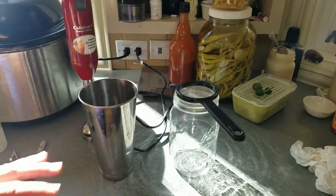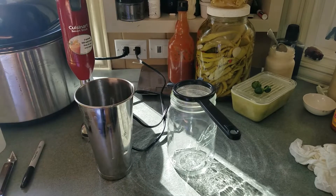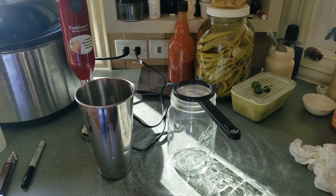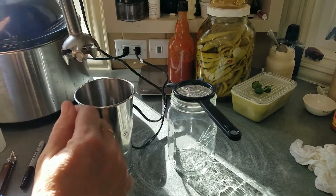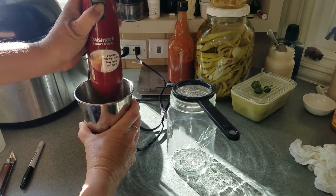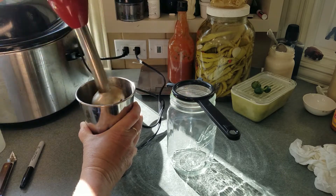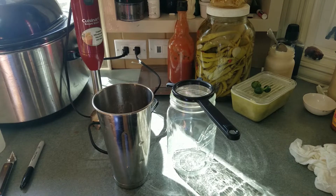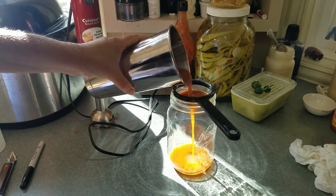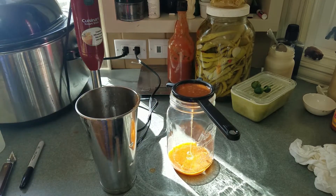Then we'll put it into a container to enjoy. We have a lot of hot sauce here and we have different hot sauces we like on different things, so we'll incorporate this into our hot sauce. Let me go ahead and mix this up — I'm going to turn down the volume for you. This hot sauce had peppers in it, some spices, onions, garlic, and a few other things.